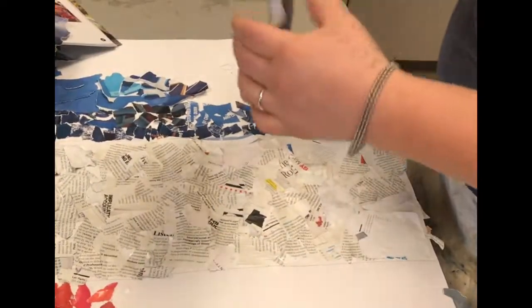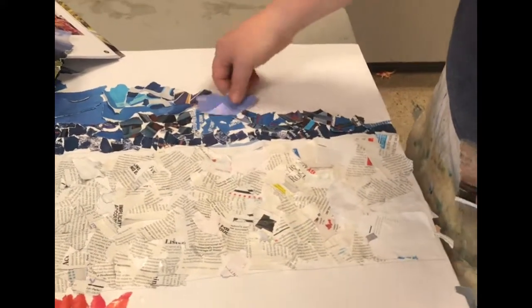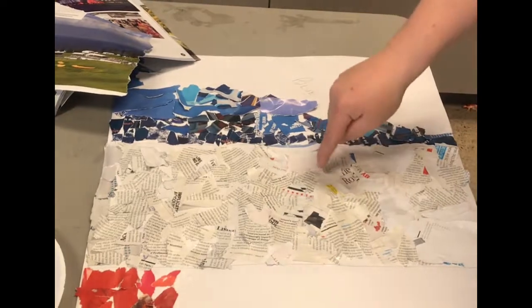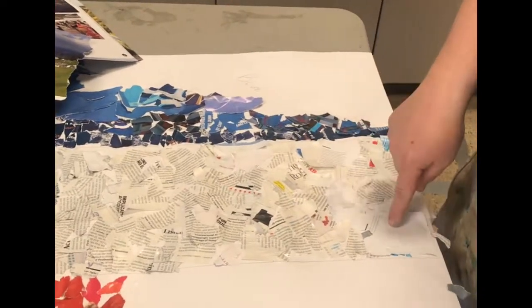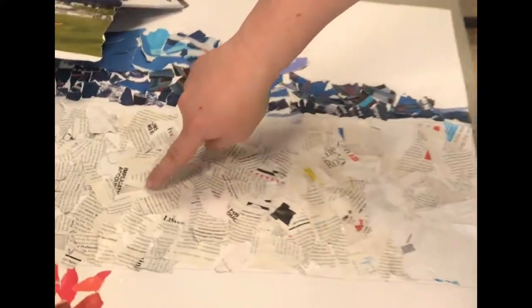You can put paper over paper that's already there, or you can fill up the space that has white. If the flag has white, don't just do a regular white — go ahead and use anything that has text in it. That way it gives it some texture and it really looks like it's a magazine.